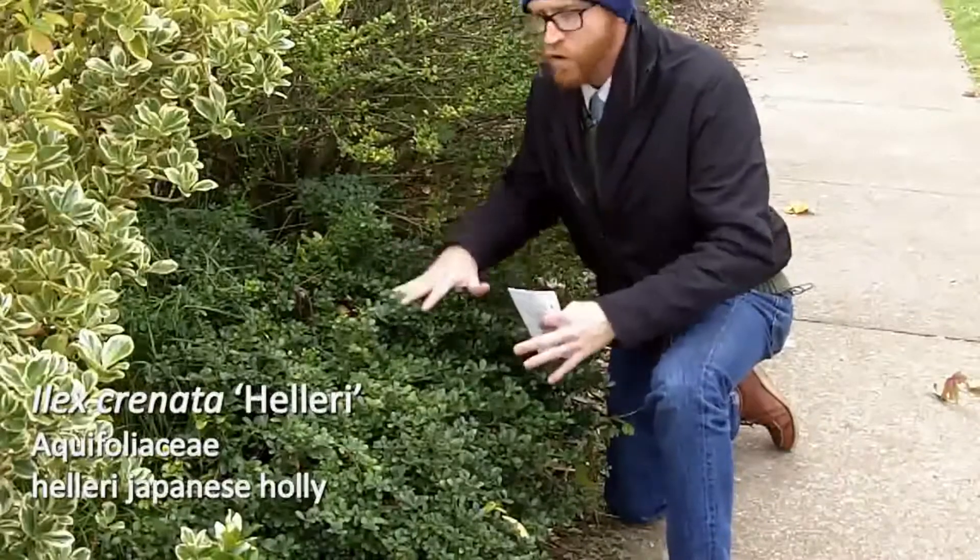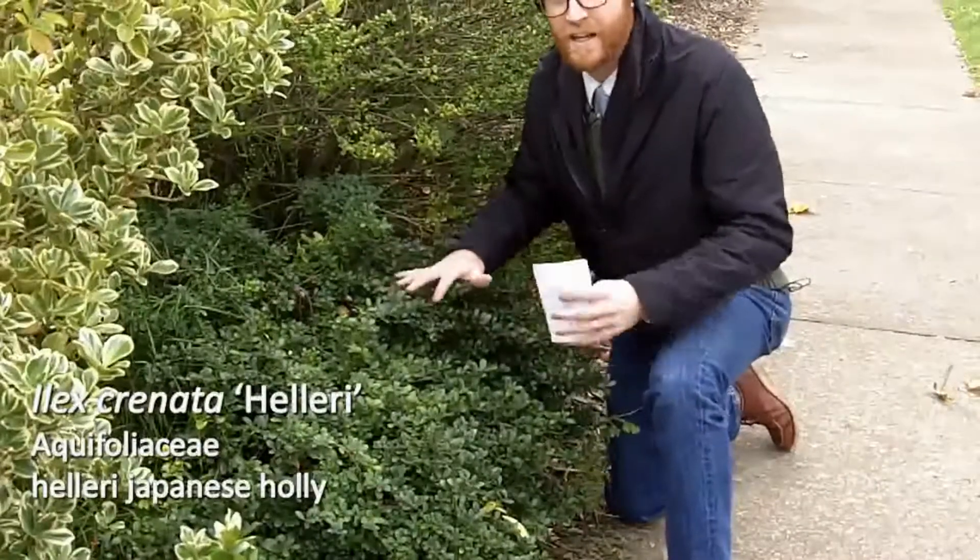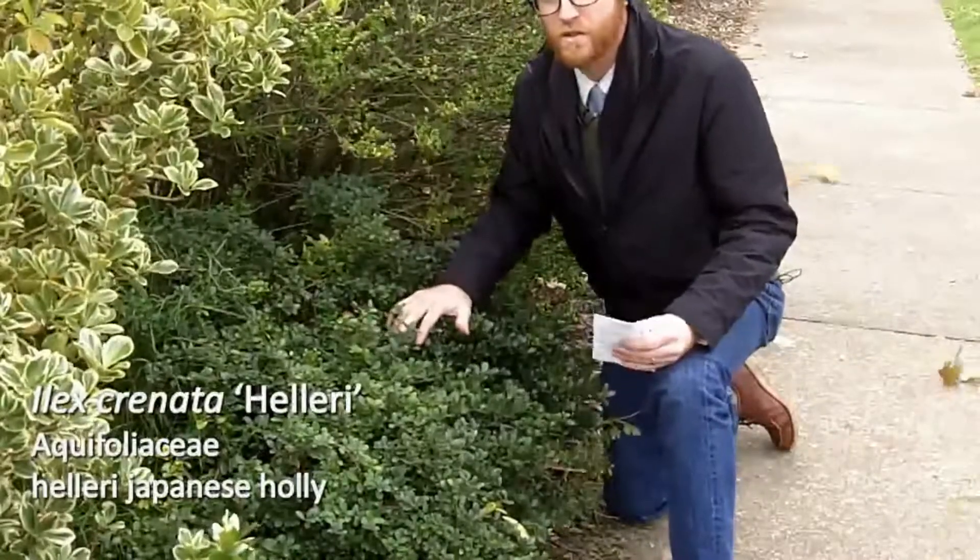If you need a low-growing foundation plant that's not going to get out of hand and not going to require a lot of maintenance, a heller holly is a good choice. So let's take a look at this.